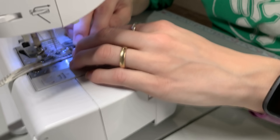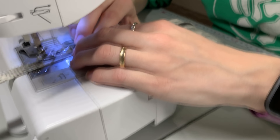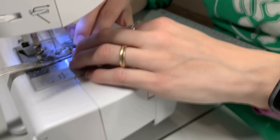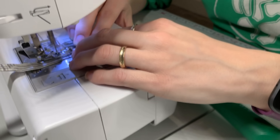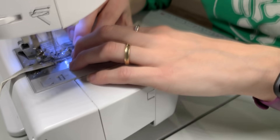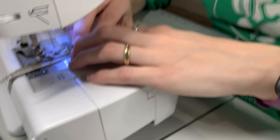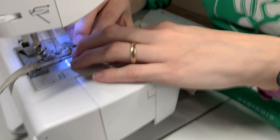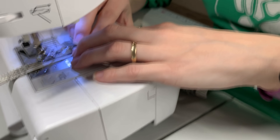Here's another angle of me putting the bias tape through the machine to make it into the ties. I have my lint roller right in front, and I am using my thumbs to push it back so that my feed dogs and machine aren't working so hard to unroll the bias tape from the lint roller, wearing out my motors.